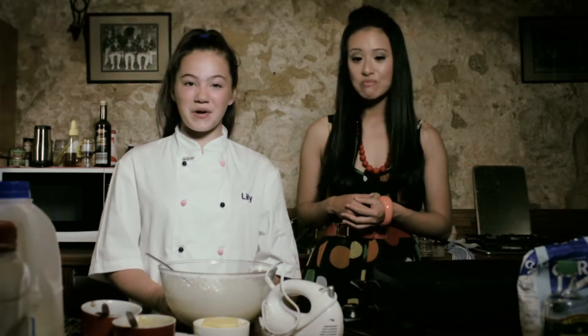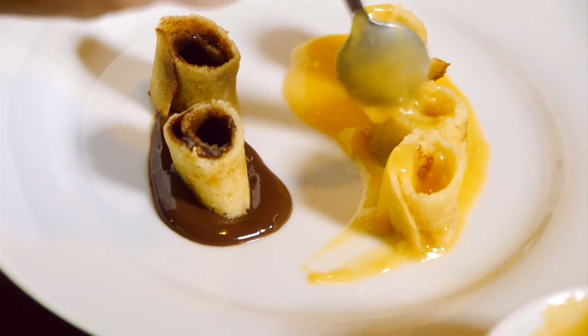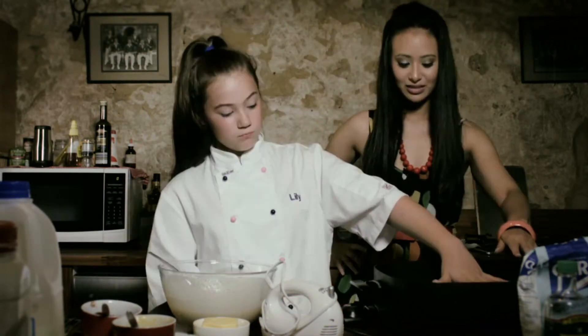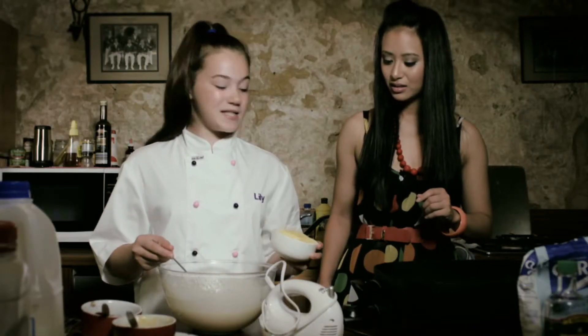Today I'm going to be making a warm dessert called sushi pancakes. It's one of my own inventions — it's just a pancake with a filling and it looks like sushi. First we'll cook our pancakes, make sure the pan's nice and warm, then butter in the pan — that just helps the pancakes not to stick.